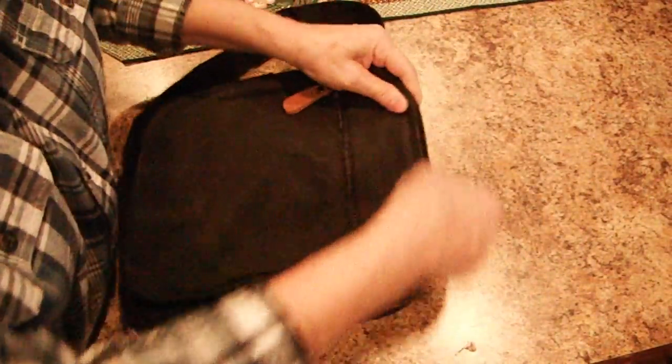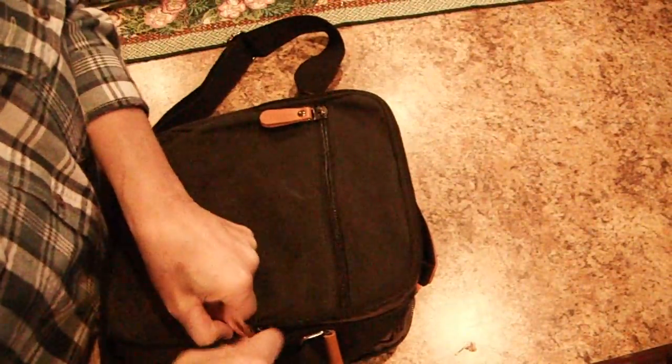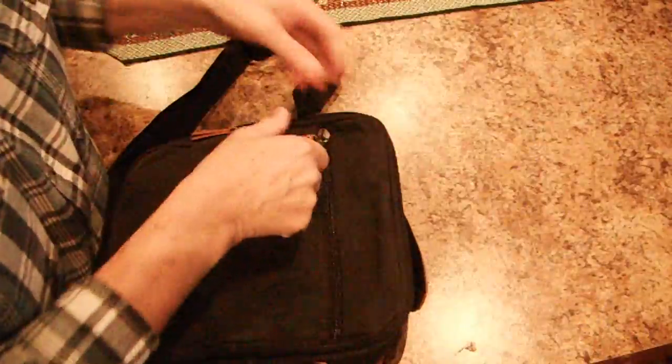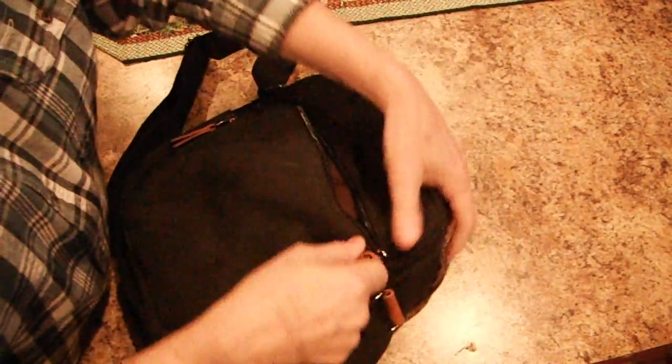On the back side you have another zipper full area. That's probably where I would keep my tablet because there's only room for a tablet — this way it wouldn't get scratched. There's also another zipper pocket — that's the whole pocket.